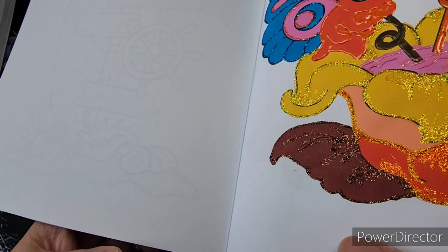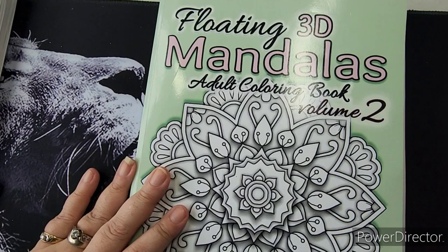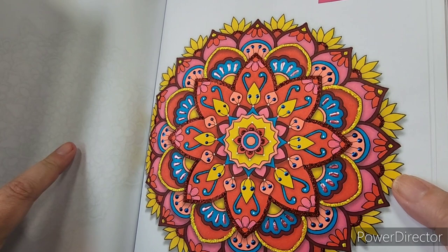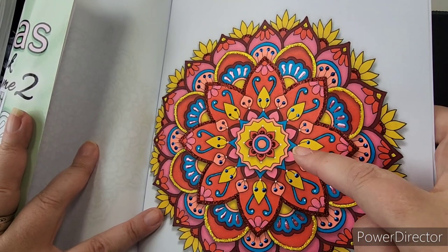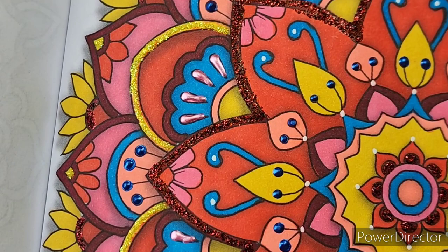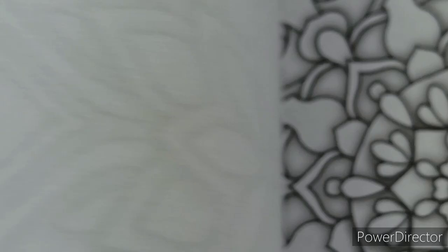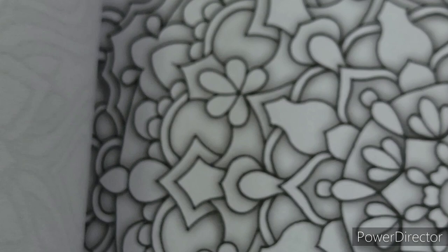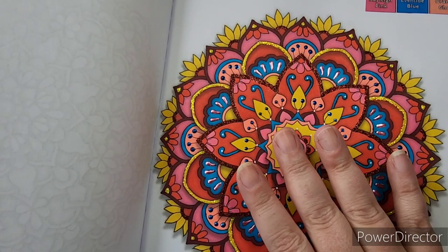You can also use stickles on mandalas — it doesn't have to be just characters. On this page I used Liquid Pearls and stickles on the borders with little dots in red and yellow, and these blue dots are all Enamel Accents. These do have a texture — you feel that bump — and the stickles definitely have texture too. So if you use this on a page and then want to color the next page in front of it, you might want extra blotter sheets or thin cardboard, because the texture could affect your coloring on the next page.